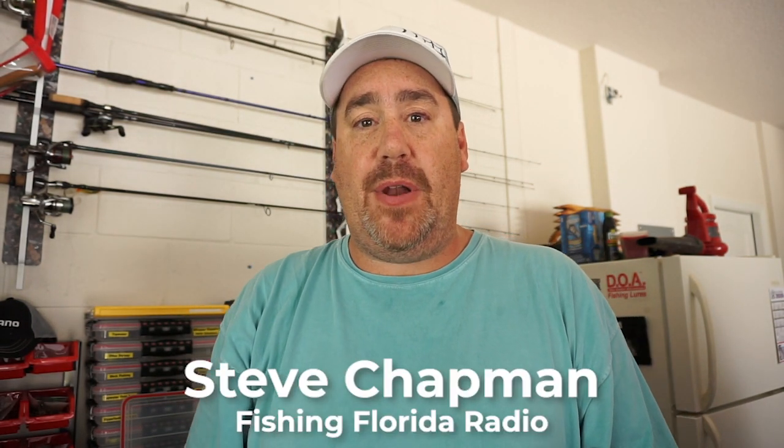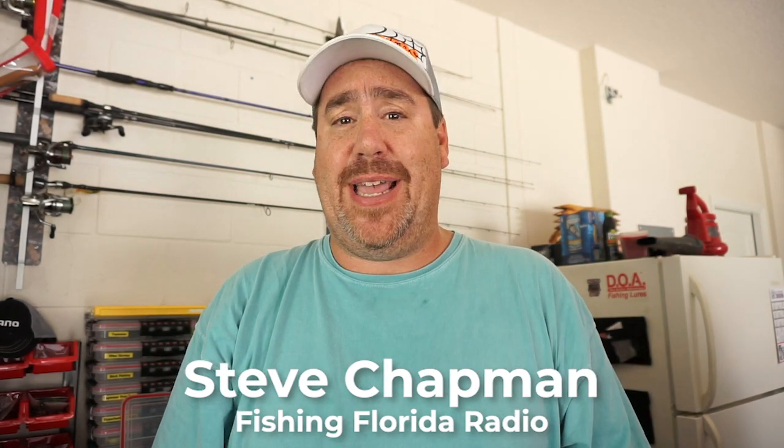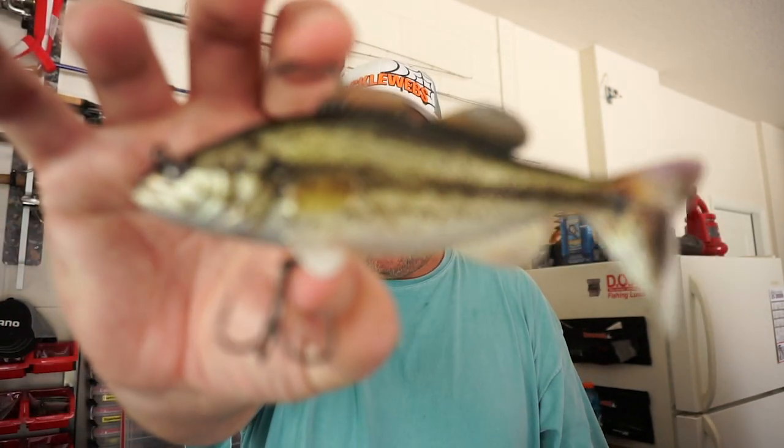Looks pretty real, doesn't it? Welcome back to the channel, welcome back to the vlog. If you're new to the channel, I am Steve Chapman of Fishing Florida Radio, and today you and I are going to take a closer look at the brand new bait from Salmo — the Replicant Bass.